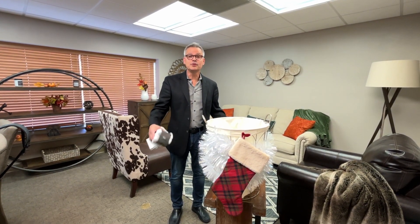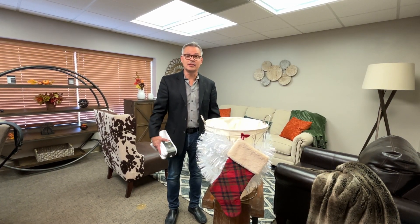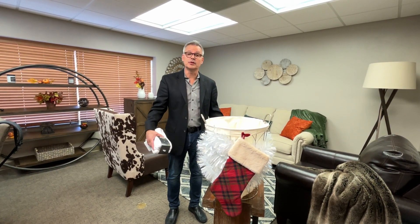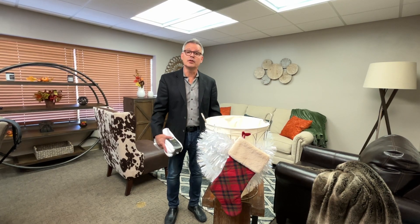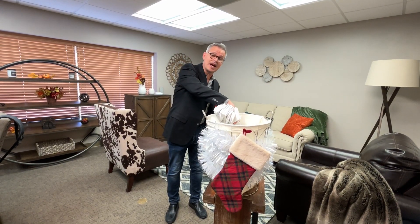Hi, Dr. Milke here. As many of you know, for the past 15 years we've been doing Toys for Tots during the holidays. I decided to pivot this year and do a different campaign called Put a Sock in It — and it's not put a sock in here, but put a pair of socks in here.